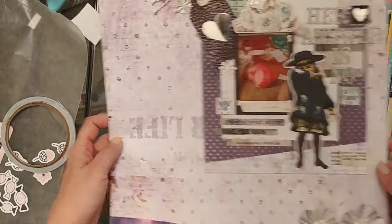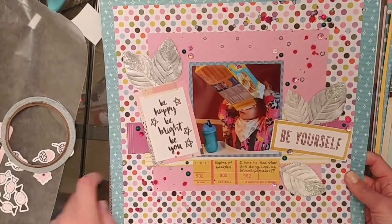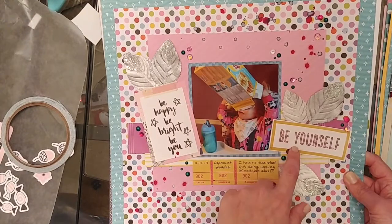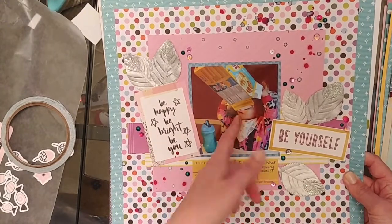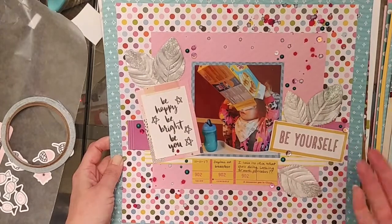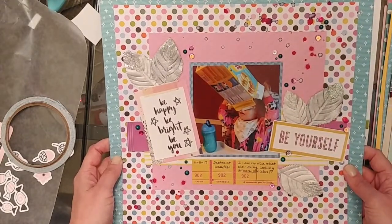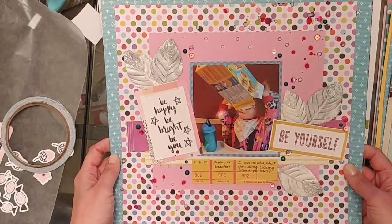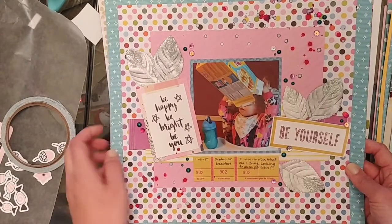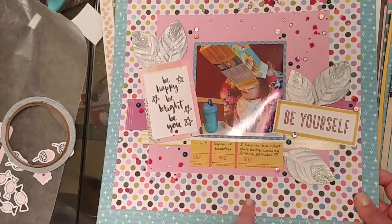This is a silly one also going up on the blog soon — just a picture of my daughter putting her face in the pancake box. I have these Create Paper Good Vibes ephemera pieces and I just like the sentiments: 'be yourself, be happy, be bright, be you.' Because you know, be yourself kid — that's cool. I used some silver flowers from an old International Scrapbook Garden kit because they were kind of shiny, threw in some sequins, did a little bit of splatter, and got some Kaiser Craft teal enamel dots on there too. I was loving this Coordinatings polka dot paper.